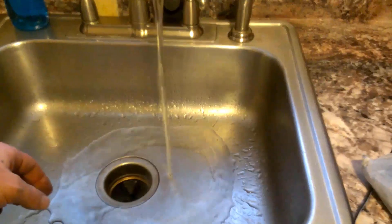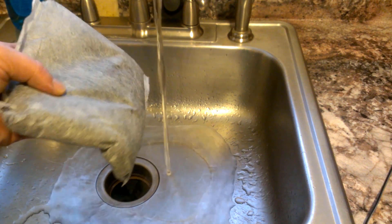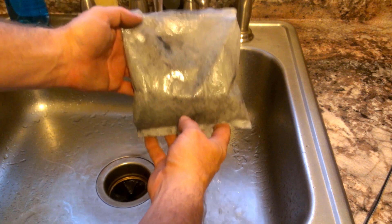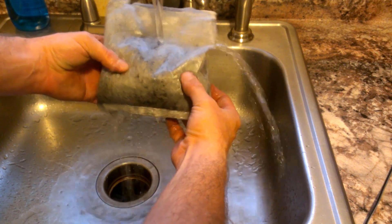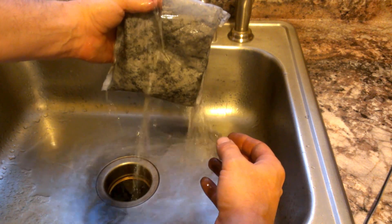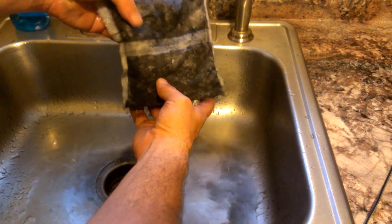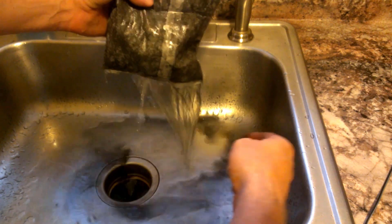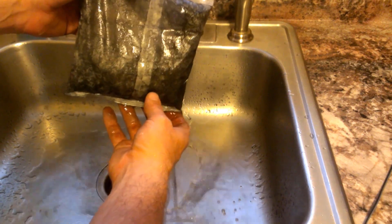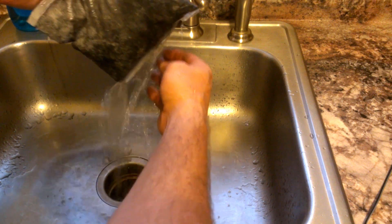Okay, here we are at the sink. I just have tap water running, kind of cold — I'm on a city water supply, so it is what it is. When you start rinsing the bag it's almost a little transparent. There comes the black water — that's what I was expecting. It says it doesn't need to run clear, and as you can see it's looking pretty good.